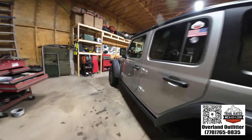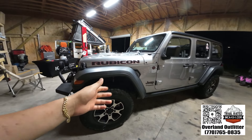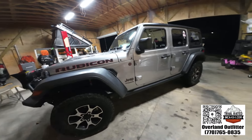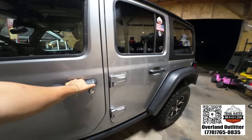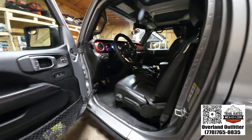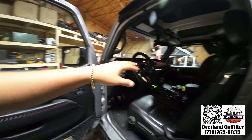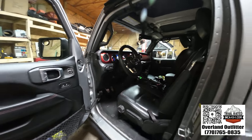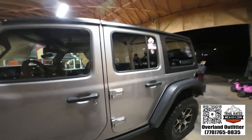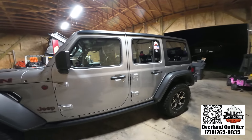The cool thing about this Jeep is it's got pretty much all the stuff you want — the lockers, Fox shocks, heavier-duty axles in the front, Dana 44 front and rear, 4-to-1 gear ratio. It's got none of the lane assist or parking sensors, none of the tech that might fail on you. We did have our camper on it — the one that you climbed in through — that was also great.